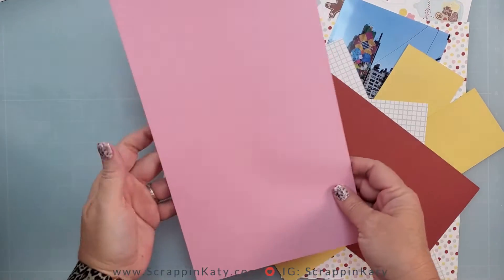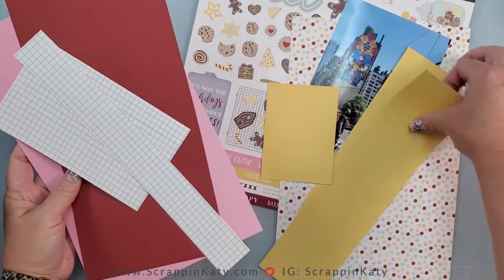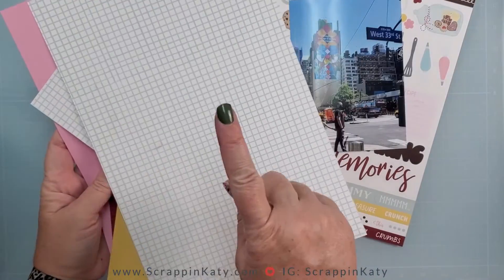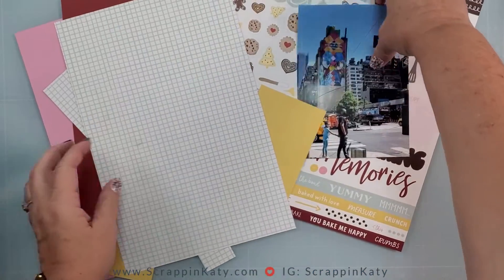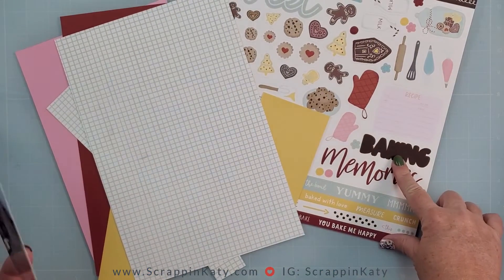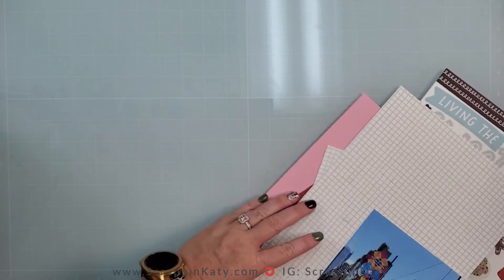For this layout I pulled out some of my scrap pieces from our brand new collection Freshly Baked, which has to do with holiday baking. You can see the bright colors, and I'm really loving that graph paper. I'm going to be using this five by seven photo of our trip to New York as well as the sticker sheet from Freshly Baked.